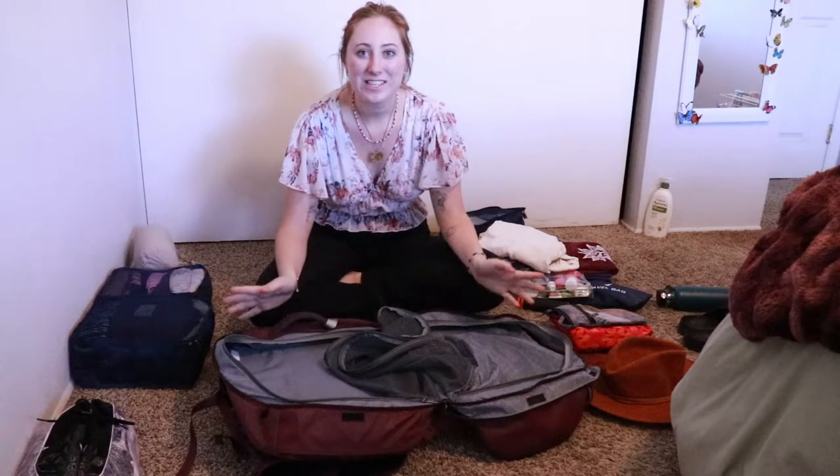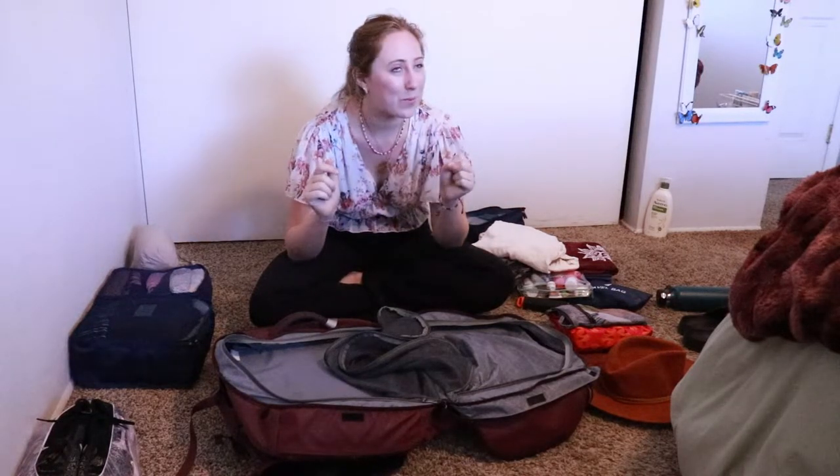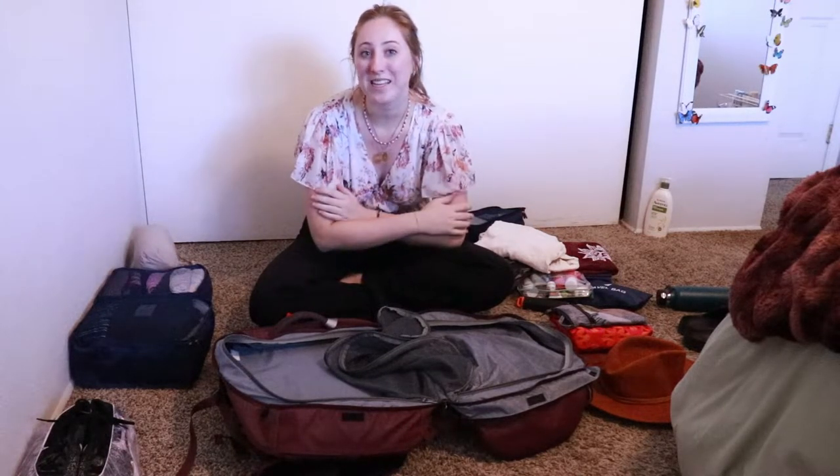Hey guys, welcome back to my channel. This is my second time filming this packing video because the first time my camera died and deleted all the footage, but that is okay. It might be a little choppy, but I will get through it and I'm dedicated to showing you guys how to pack for two seasons to Central and South America.